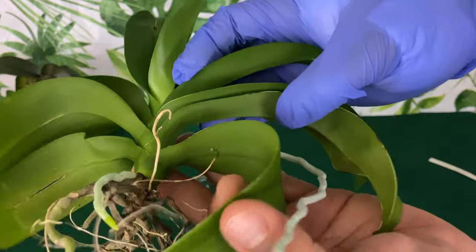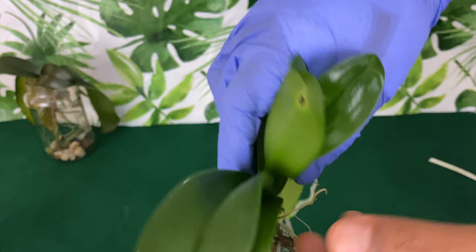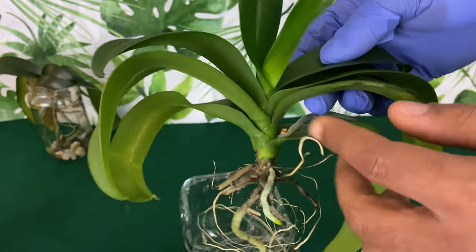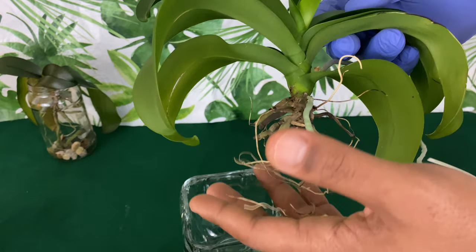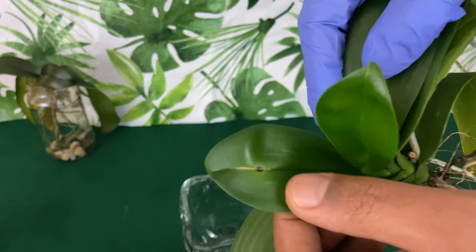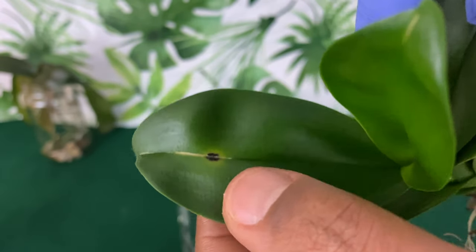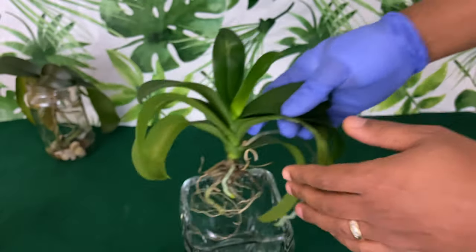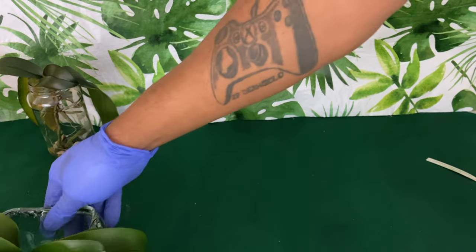I can't tell you off the top of my head what phalaenopsis this is, but she's doing just fine with plenty of leaves. I remember I knocked her over — this is one of those orchids I purchased from my American Orchid Society here in Alabama for five dollars. As long as this spot doesn't spread it's fine, but if it spreads, cut it off and spray it with some diluted hydrogen peroxide.